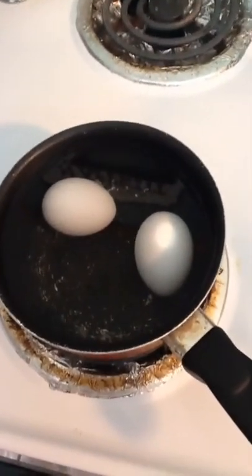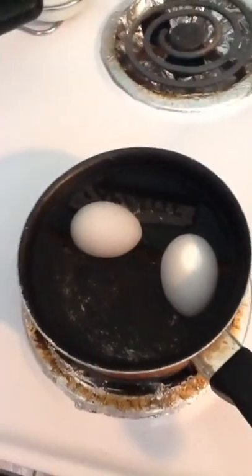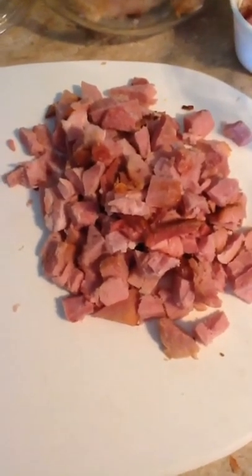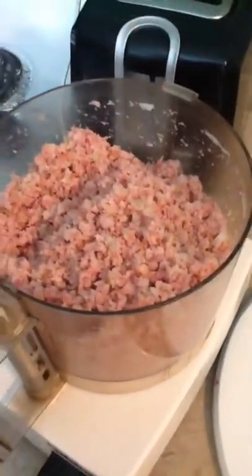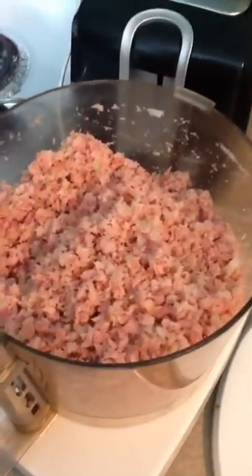How to make a perfect egg: you cover them with water, cook them on medium until they boil, cover them, take them off the burner, and let them sit for 8 to 10 minutes. As you can see, I have cut up about 3 cups of ham, about a quarter or half of an onion, and one celery stalk. I'm going to put all of this in the chopper and chop it all up. It's all ground together now, and I'm still waiting for my eggs to boil.